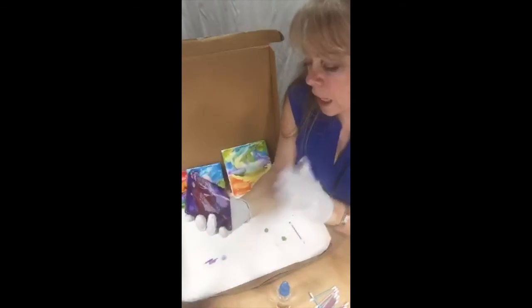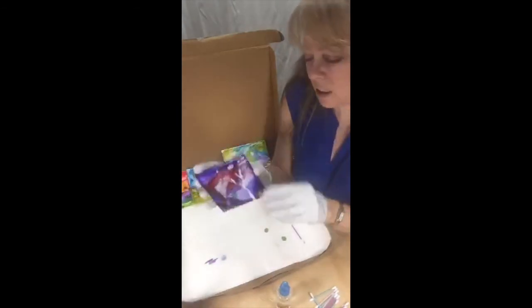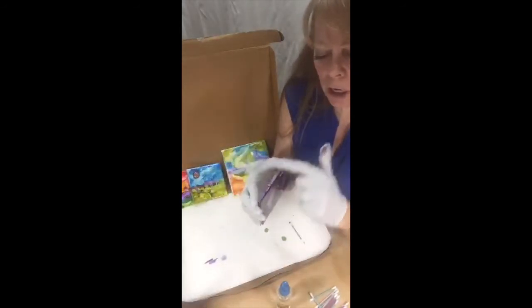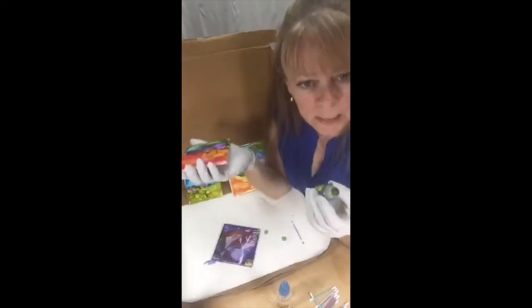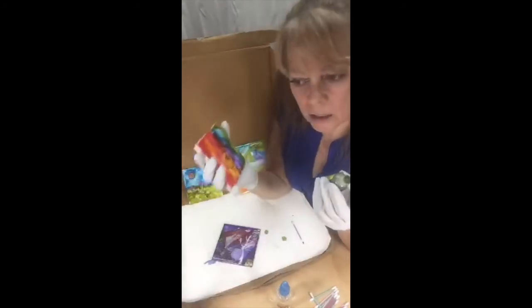This one could absolutely be saved — it's a little messy right now. When the purple exploded it got on the edges, and I thought, I kind of like that. Oh, and Aftosa makes nice frames for tiles — I love that!